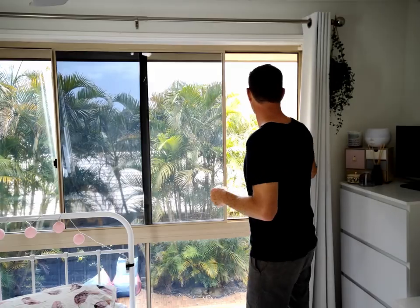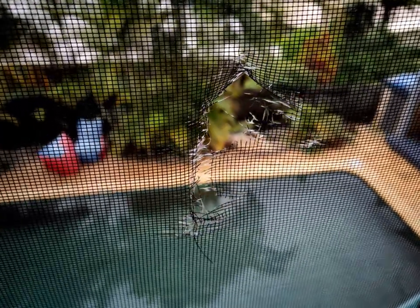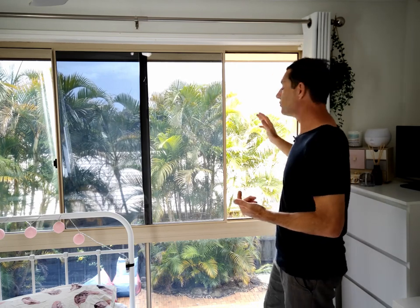I'll show you a close-up of this hole just now. This is just worn out, it's weathered, it's rotten and it's starting to tear. That's not stopping any mozzies — it probably wouldn't even stop a bird coming in. Thankfully it's cheap and easy to replace this mesh.